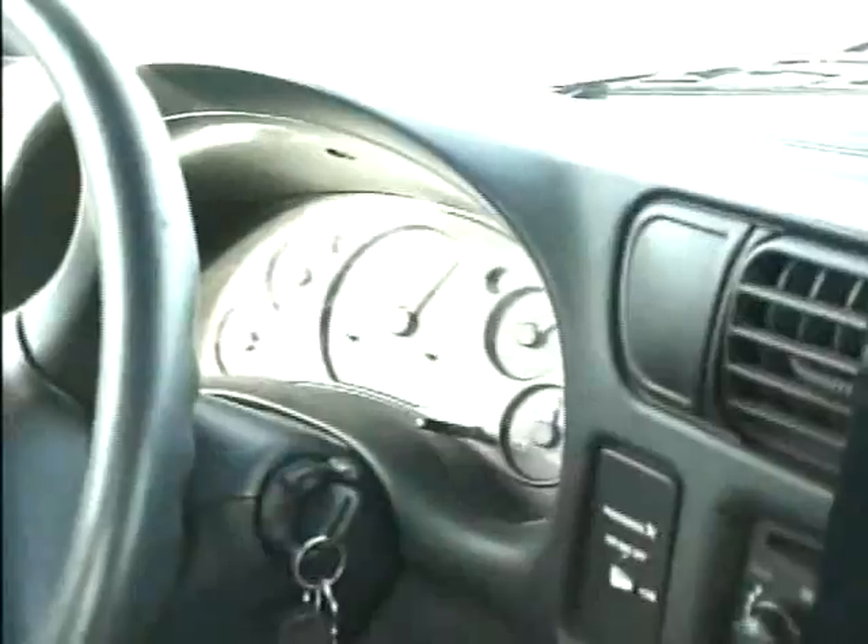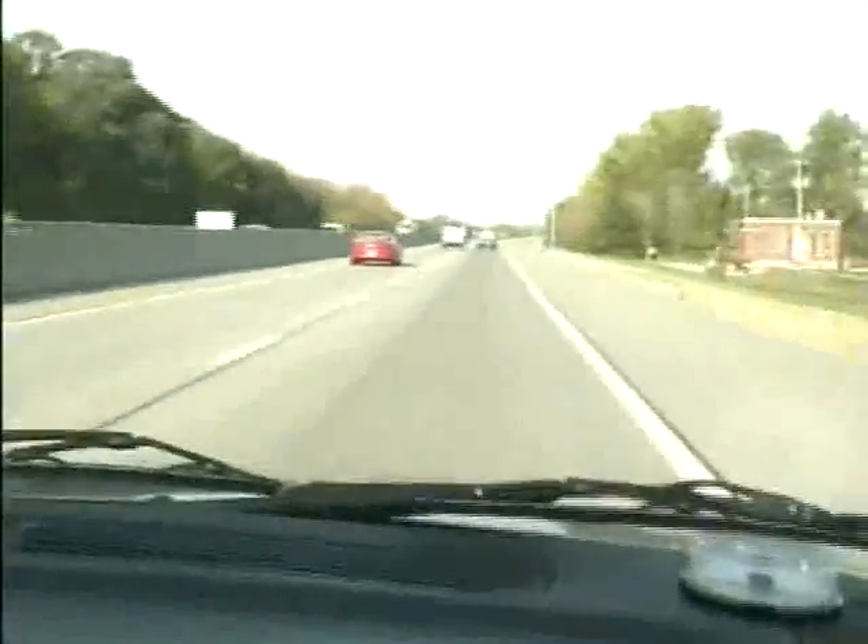We're going 60 miles an hour going down the freeway — 63, 64 — pulling 190 amps in fourth gear, just as smooth as can be. I don't see any officers, so I'm going to go ahead. There's 75 — still in fourth gear. There's 80.